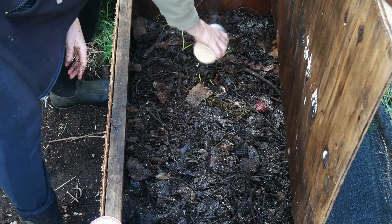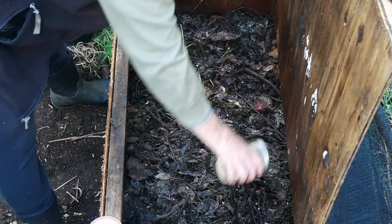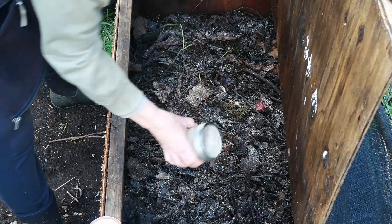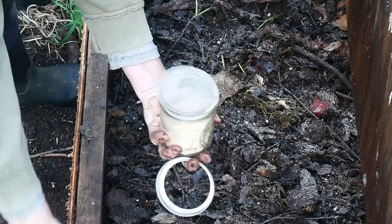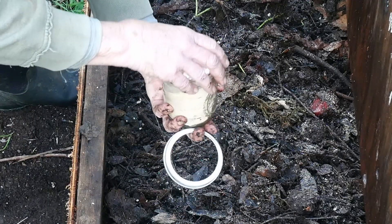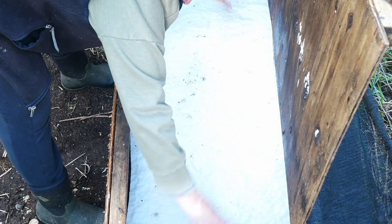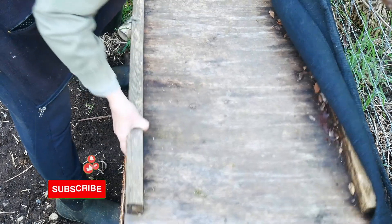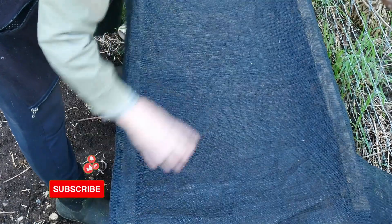I'll do all of the bigger beds as well, same thing — just a little sprinkle on top. Like sprinkling a cupcake. Now we wait. Hey, thanks for watching. See ya.